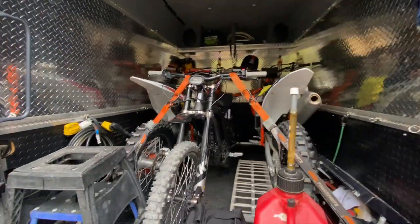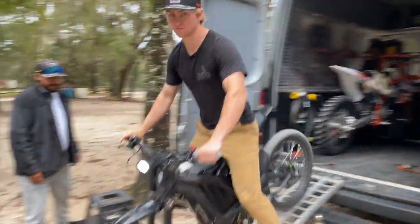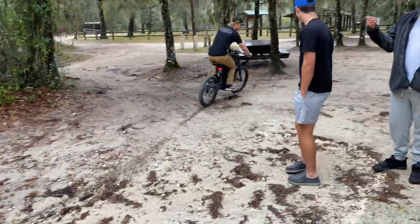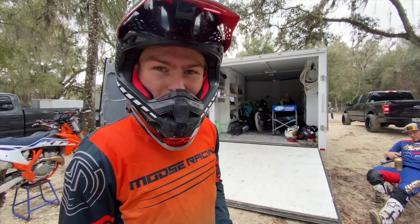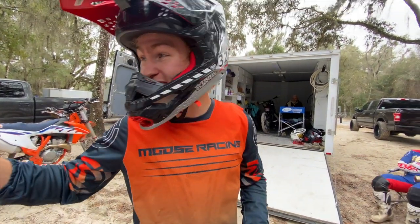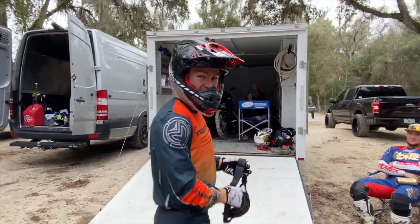We're gonna be riding this thing today. We're just taking a break from some dirt bike riding and we're gonna go rip this around. First ride - I've only ridden around the parking lot - and we're gonna take it through its paces at Croom. We're gonna go ride the sand, some rocks, maybe a log or so. Let's get it.